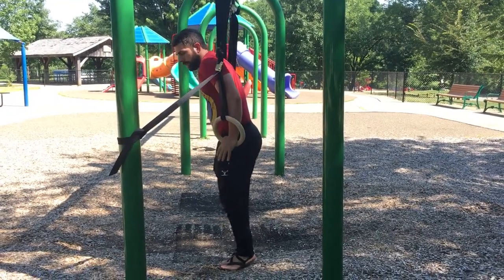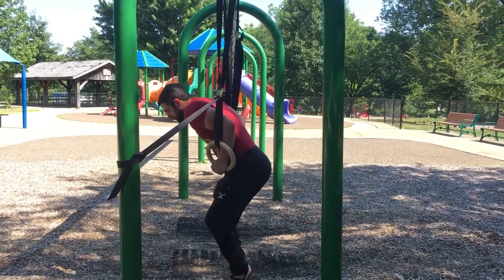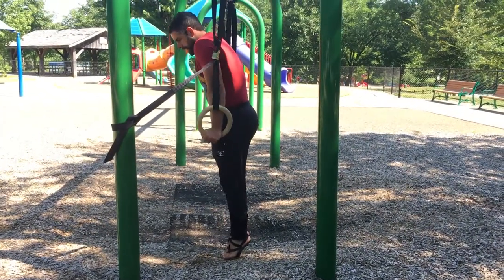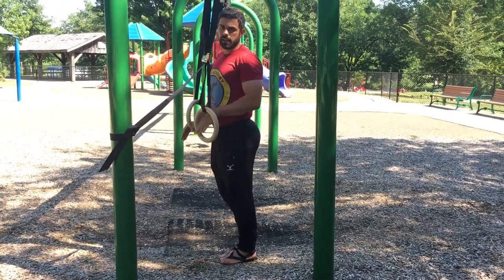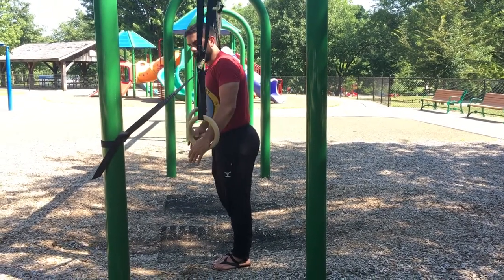I can start off with my toes on the ground, get in my turn out, and then put as much weight into my hands as I can, going down to that dip and coming back out. It's all about your intent and your emphasis — if I emphasize my arms and drive with my arms, you're going to get the gains.